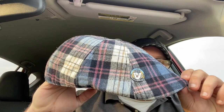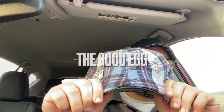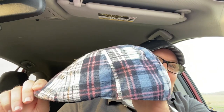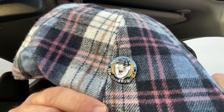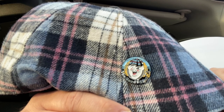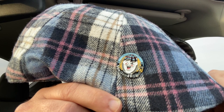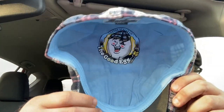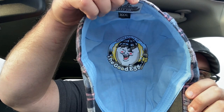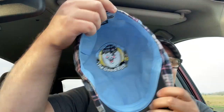The last hat is called the Good Egg. It's going to be my Easter hat this year. It's got some pink in the plaid. Here's the pin — it's kind of weird, I don't know what's going on with this egg. It kind of looks a little jacked up. People are kind of making fun of it in the groups, but I think it's unique. Of course, here he is on the inside — he looks like a happy fella, he's a good egg, so he's happy.